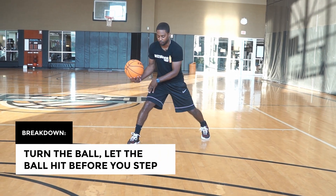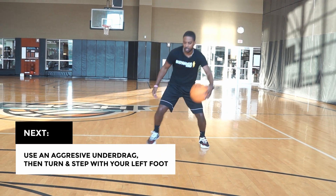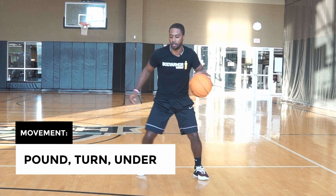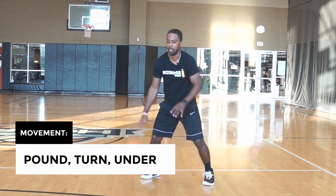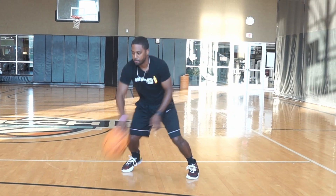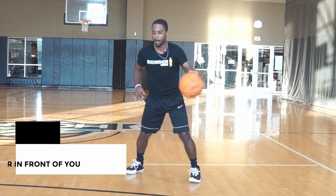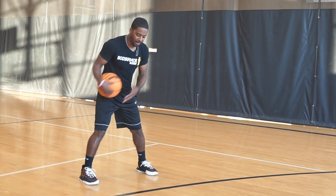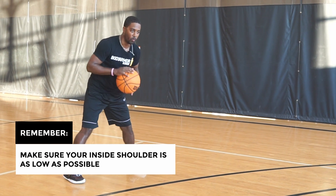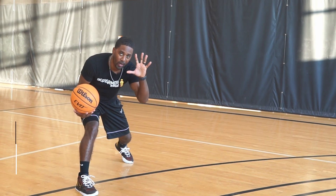So I'm going to give you guys a breakdown right now. It's going to be a turn, turn, and step. Let's make sure the ball hits before I step, and I want to get to an aggressive under drag - drag it under and I still have that same dribble. Turn and step, pound, turn, under. Notice my steps are always wide at an angle. I'm imagining a defender in front of me. When I have that pound to turn under drag, let's make sure that inside shoulder is low as well.